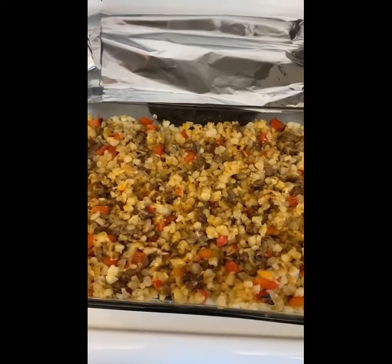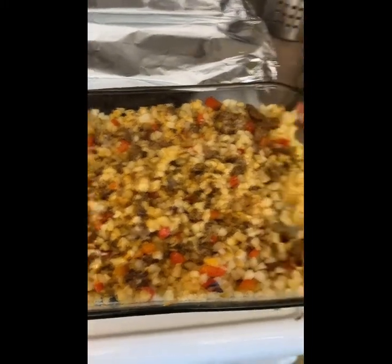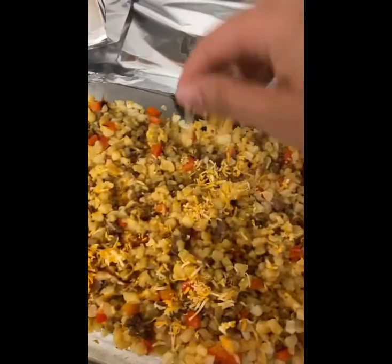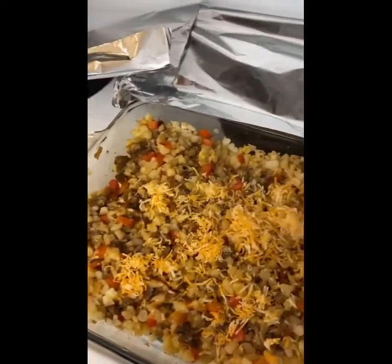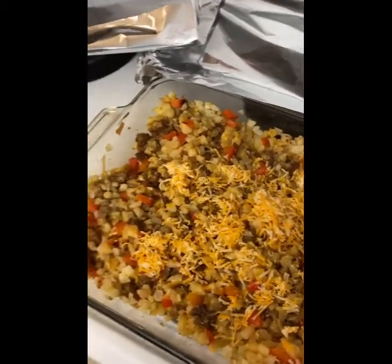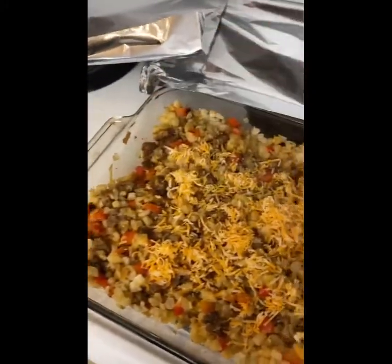It's been half an hour since the casserole went in the oven. Now you're going to take it out and uncover it, and you're just going to layer it with more cheese so you get that nice cheesy layered topping. Then you're going to put it in the oven for another 15 minutes and bake it, and afterwards when you take it out, you are going to put some green onions on it — and then it's ready to go.